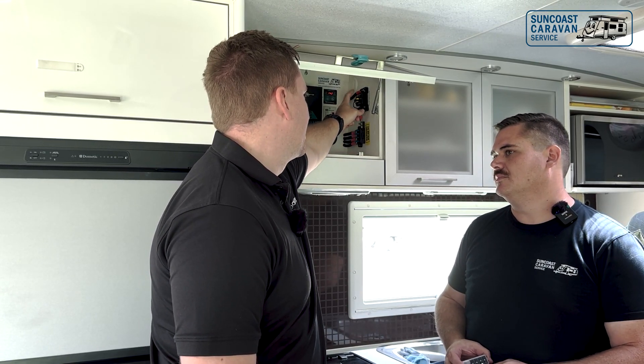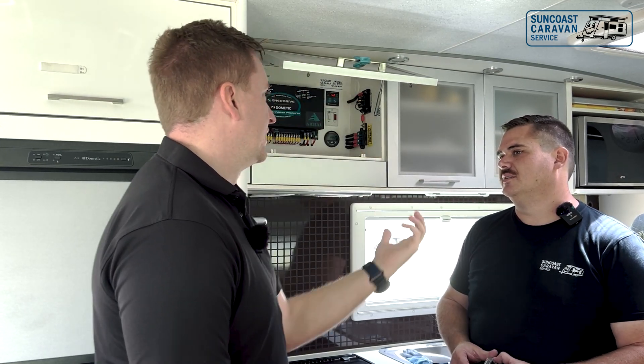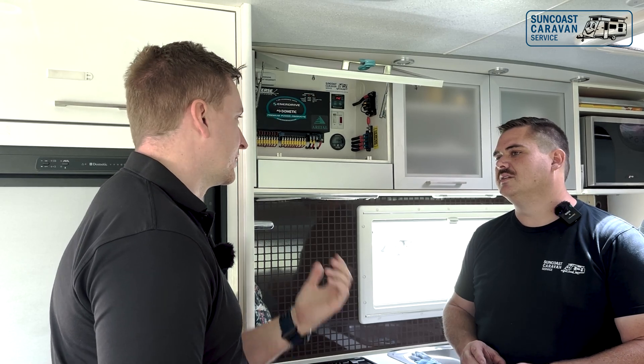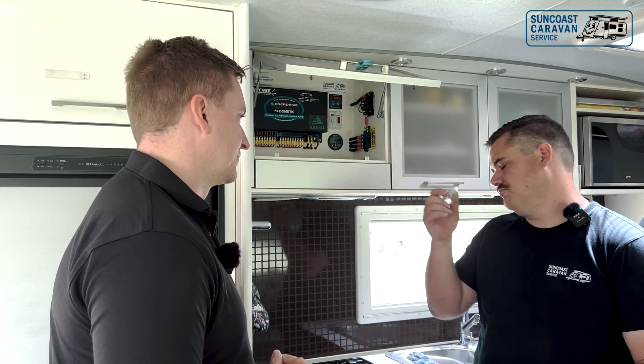We're joining those panels in parallel through the fuse block, and then we've got our output going through our individual circuit isolation — being our breaker there — which is everything the standard's asking for. The individual fusing piece we've got nailed, and then we've got our individual breaker, which is perfectly fine. A singular point of isolation is what they're looking for prior to joining to the solar controller — everything there is perfect.